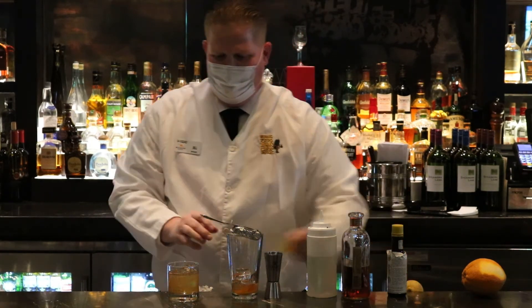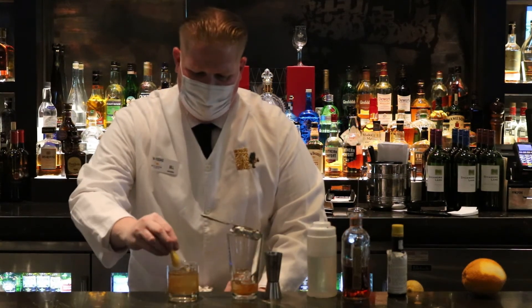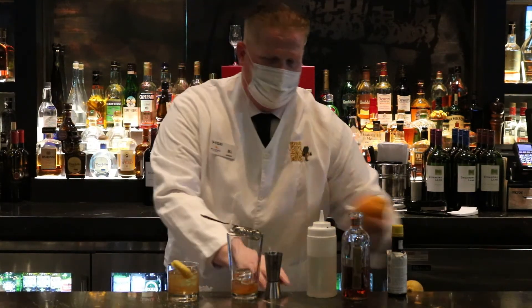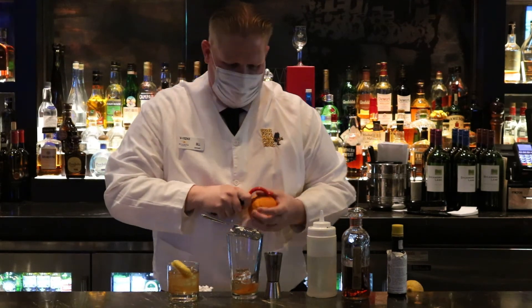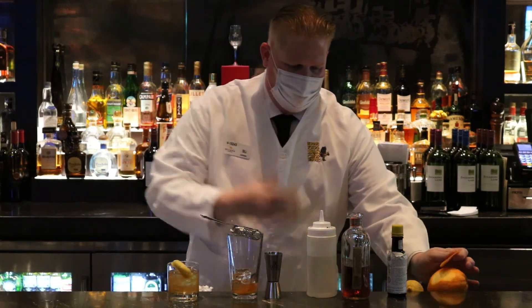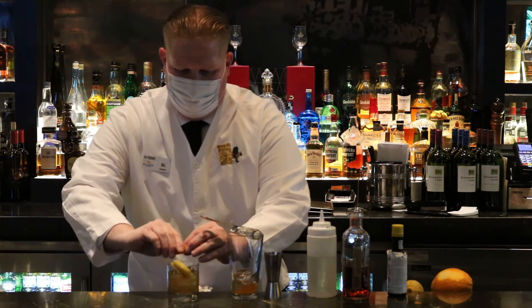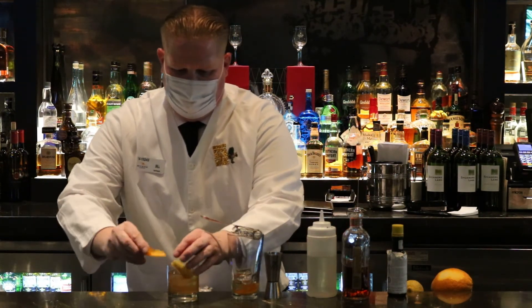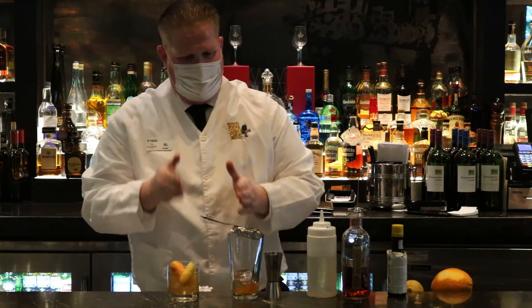This is kind of a play on the Sazerac — I just take it and spritz it over top, then rub the edge of the glass. Same thing with the piece of orange that we did earlier. You want to get those oils coming in; they make the drink so much better. Then I make them like a piece of rabbit ears, and voila, you have the perfect classic old-fashioned.